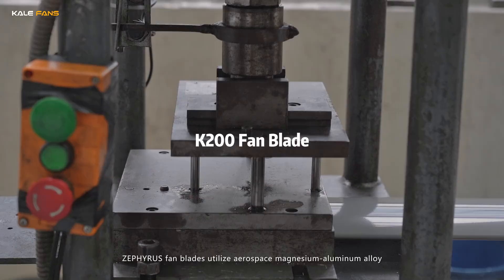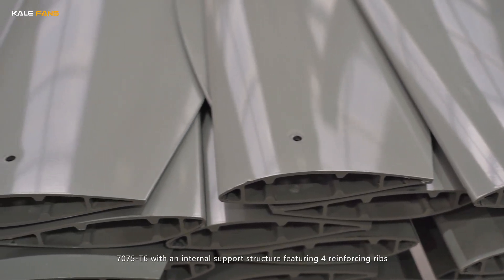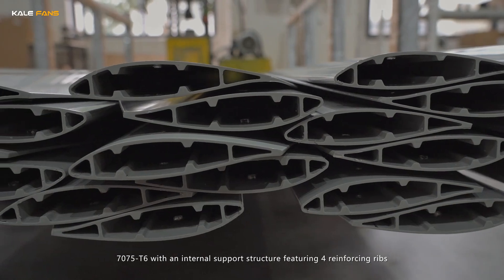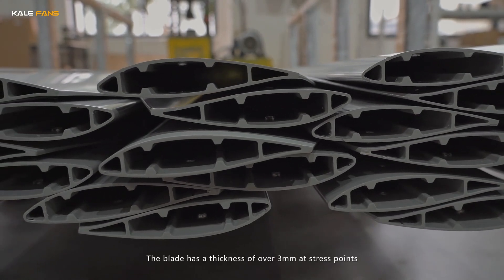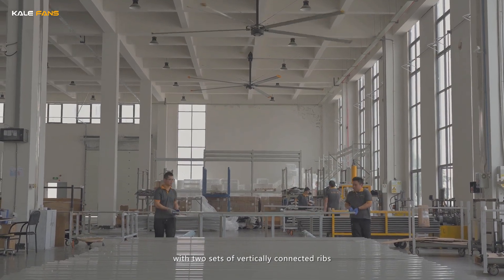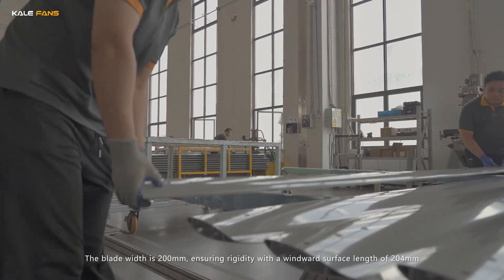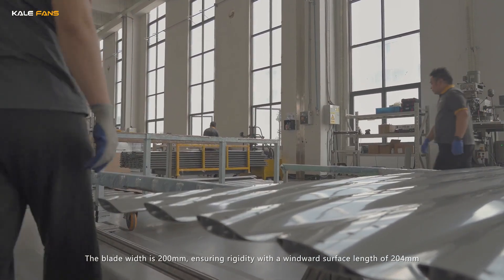Zephyrus fan blades utilize aerospace magnesium aluminium alloy 7075T6 with an internal support structure featuring four reinforcing ribs. The blade has a thickness of over 3mm, with two sets of vertically connected ribs. The blade width is 200mm, ensuring rigidity with a windward surface length of 204mm.